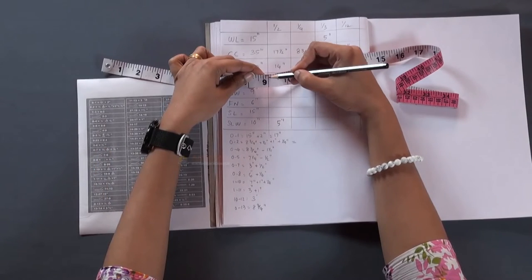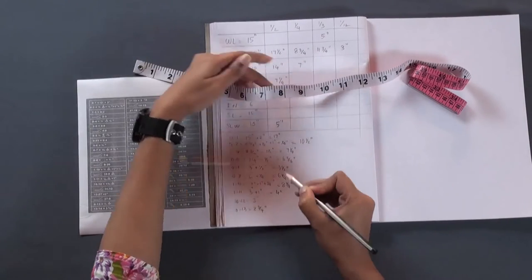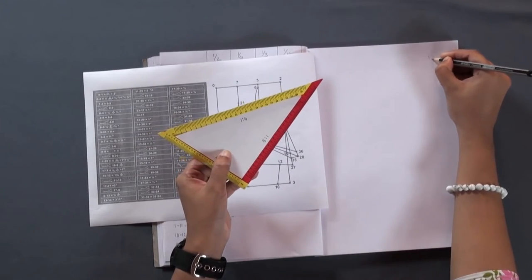Now we need to find the sum of these values. The next step is to draw the pattern for the front piece in our notebook using a triangular scale. Here, we are using a 1 is to 4 scale to draw the pattern.